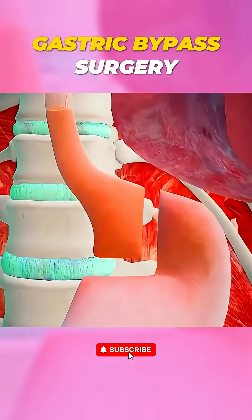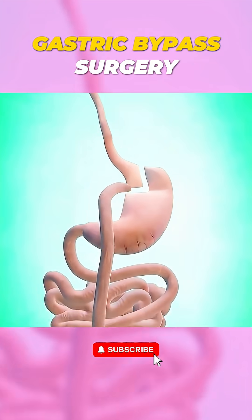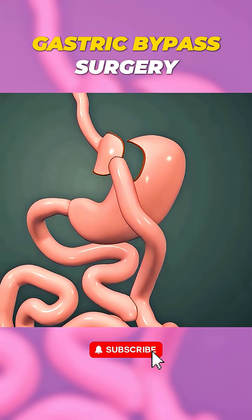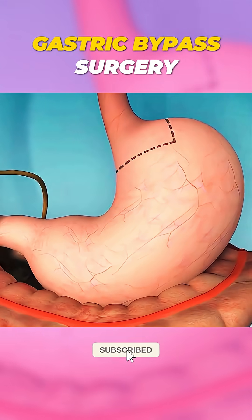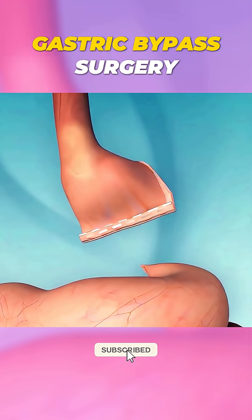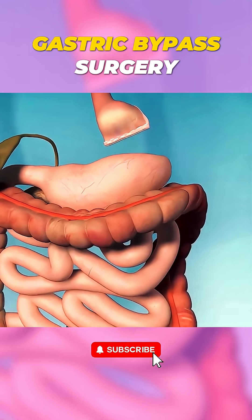Ever wondered how gastric bypass surgery is performed? Let me break it down. This weight loss procedure involves two main steps. First, the surgeon creates a small pouch at the top of your stomach, reducing its size so you feel full with less food.